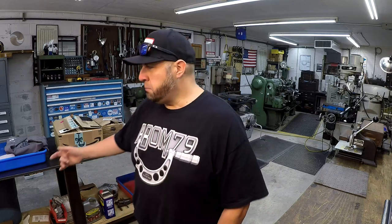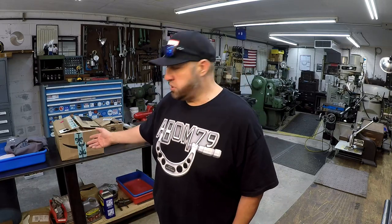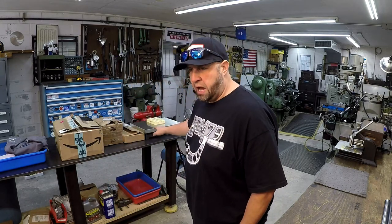Behind me I've got three boxes — these are collaboration jobs that I'm getting ready to start with some other YouTubers. I also have a nice tool here that I showed before but it's been a while. My friend Lance did some scraping on it and also sent a couple of gifts along with it, so we're going to check all that out.